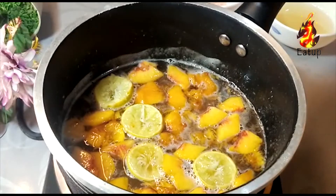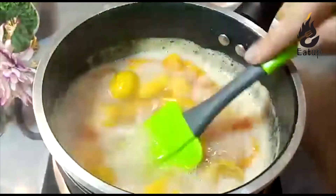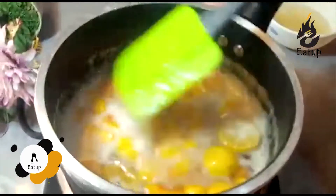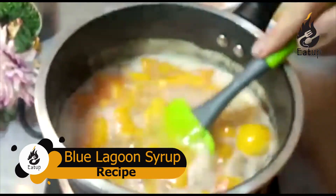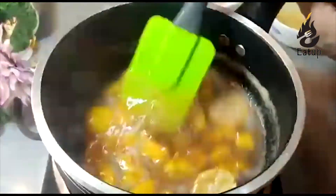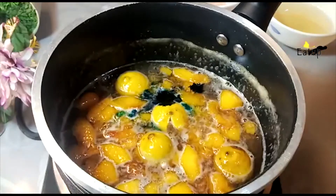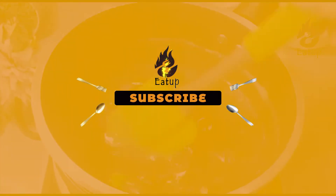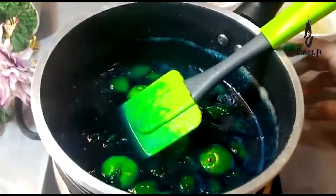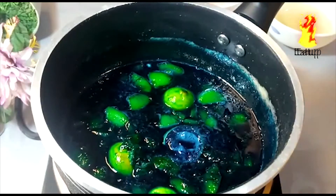Then we add blue color — I have a food gel color. With a spatula or spoon, you can press the fruit so the juice will be released and the aroma will be good. Look, a good peachy color has come. One drop of blue food gel color — I will add it. Look at the consistency. I will strain it all. The blue syrup is ready.